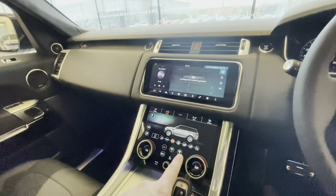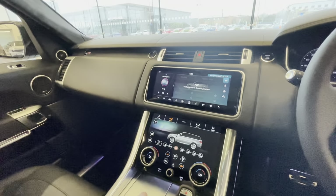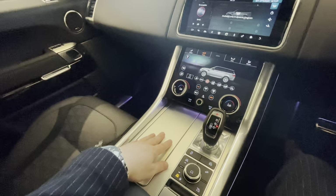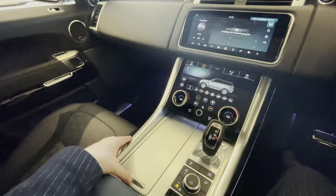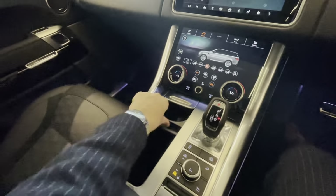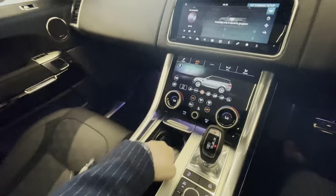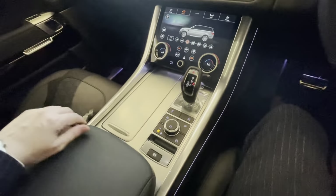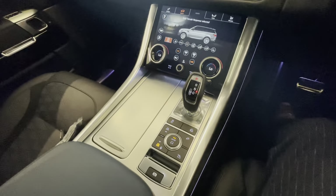Standard equipment includes a heated windscreen, heated rear screen, dual-sided climate control with air conditioning, heated and cooled front seats, and front screen demister. This car has a nice silver trim rather than the gloss black you often see. There's also a hidden cubby area underneath the cup holder where you can keep things out of view and charge your phone.